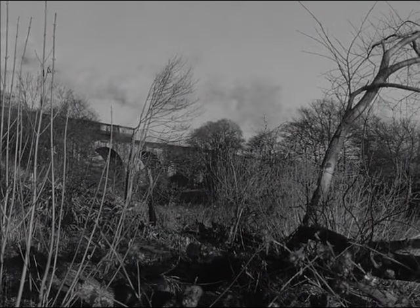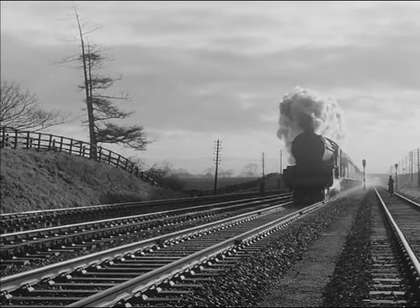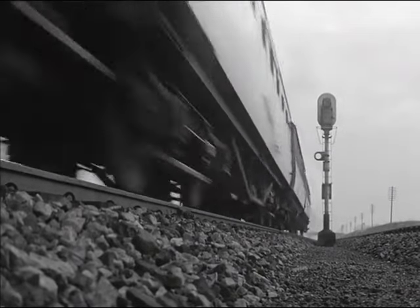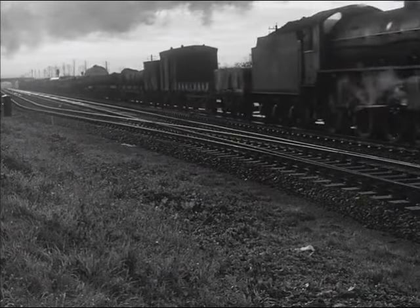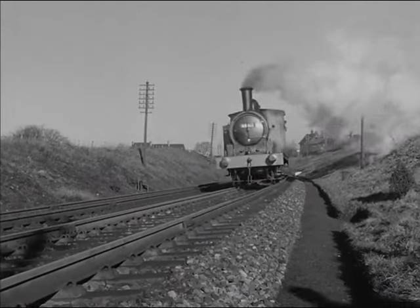Here is a typical stretch of mainline track. It's just part of the length maintained by one gang. Like many other lengths, it carries traffic of every kind: fast passenger trains, mineral trains running day and night, freight trains and pickups. Yes, traffic of all sorts.